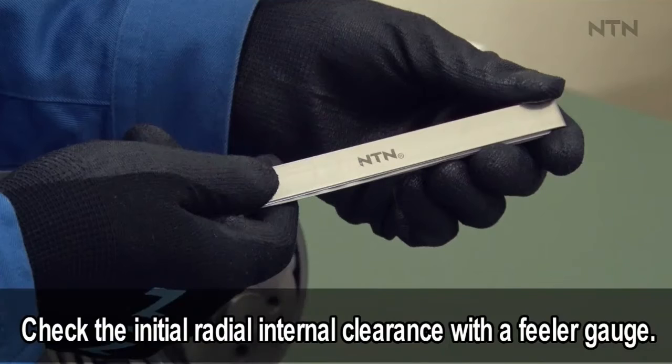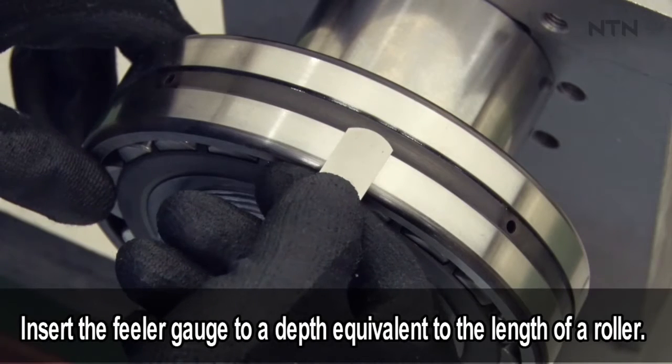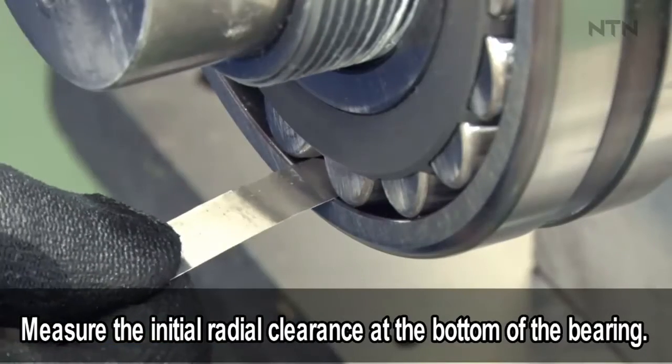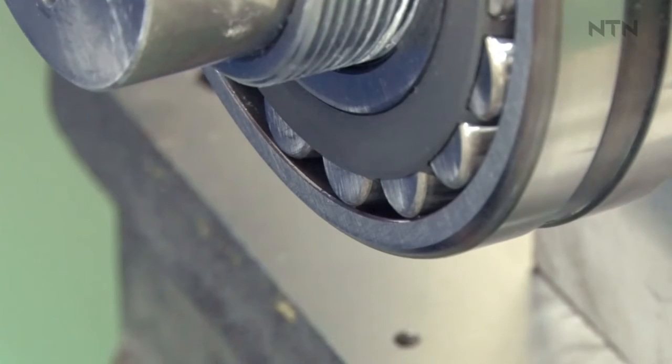Check the initial radial internal clearance with a feeler gauge. Insert the feeler gauge to a depth equivalent to the length of a roller. Measure the initial radial clearance at the bottom of the bearing, at three points, and take the average.